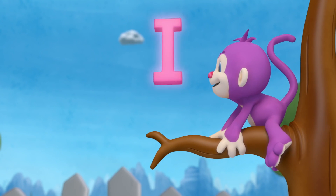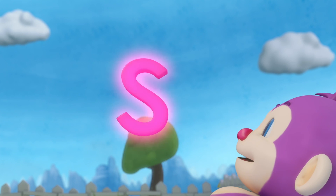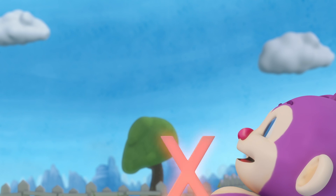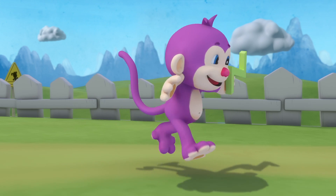H, I, J, K, L, M, N, O, P, Q, R, S, T, U, V, W, X, Y, Z. Have you learned your ABCs?